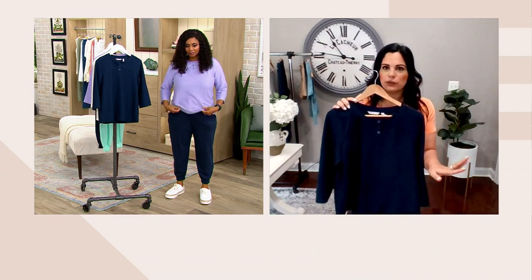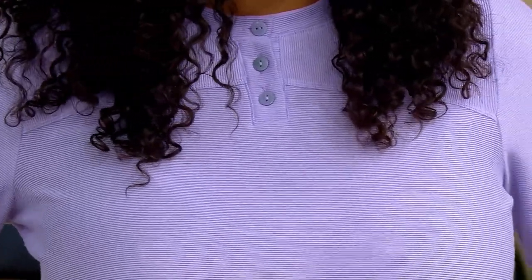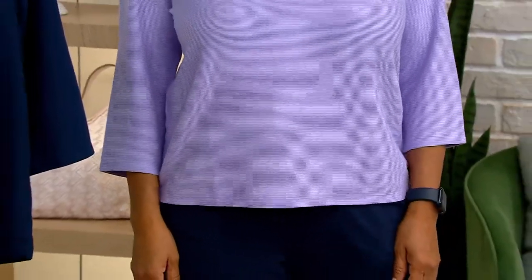Please don't expect a sweatshirt when you get this home — it's definitely not that heavy. You can see how it's kind of moving on my body; it's super lightweight. This is one of those tops where you can easily get away with wearing it all year long.